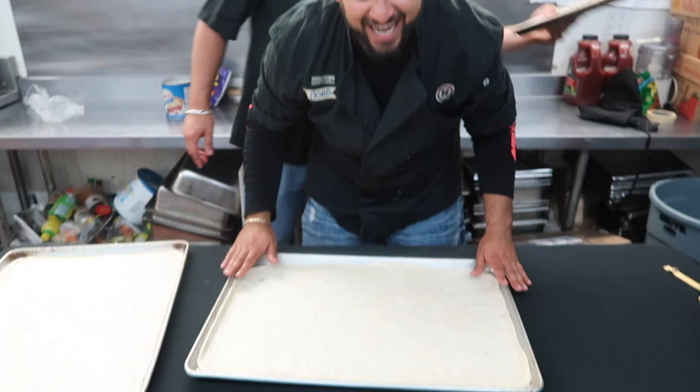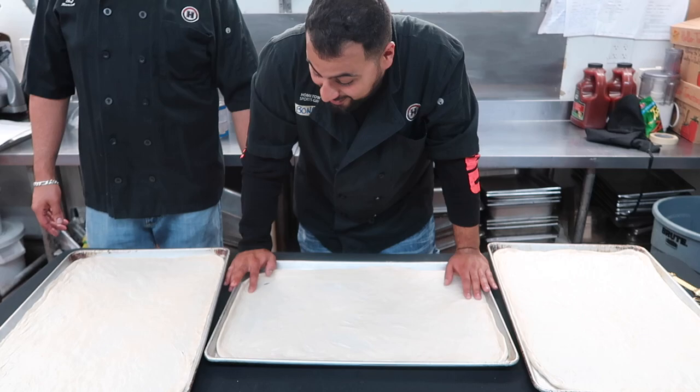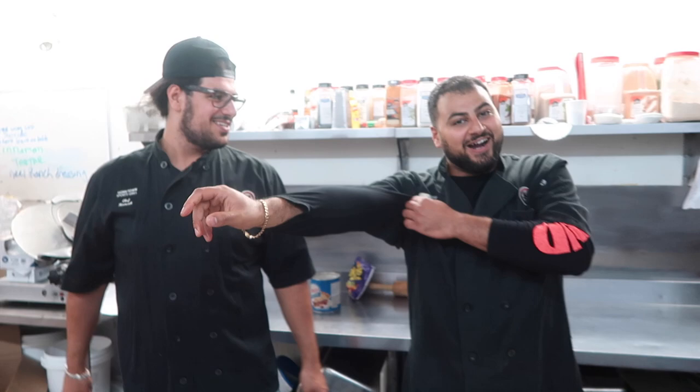And boom — I have single-handedly rolled out all three pieces of dough. No help whatsoever. Thanks for standing by and watching me. Just to supervise! Alright, on to the next step.